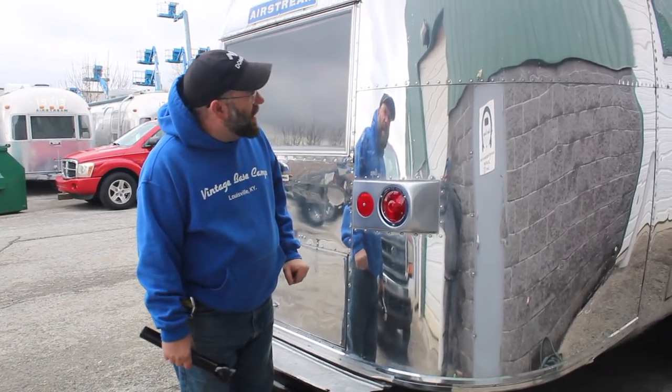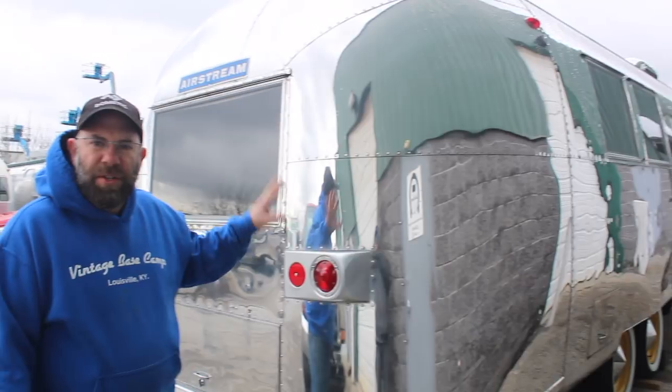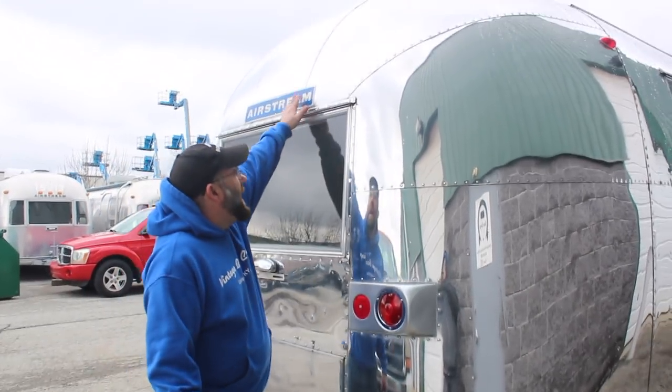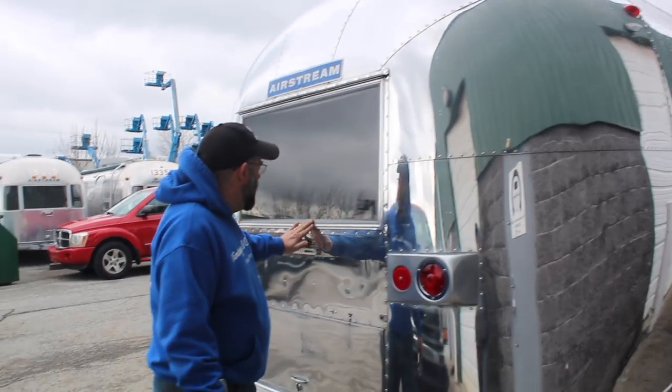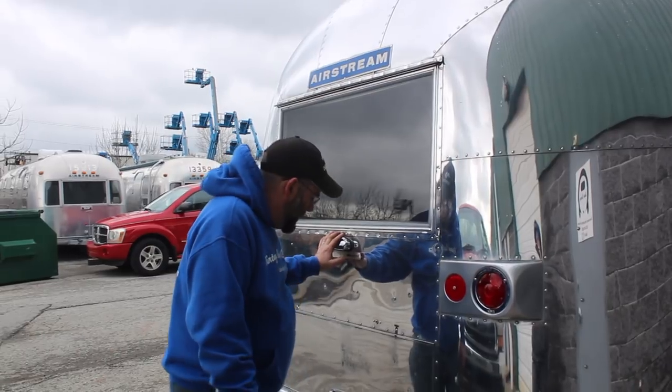The exterior skin is in really good shape. You'll have the occasional blemish and I'll show those — it's not perfect but it's very close to being perfect. New tags again. The tag light has also been replaced.